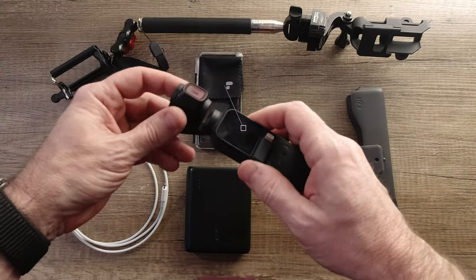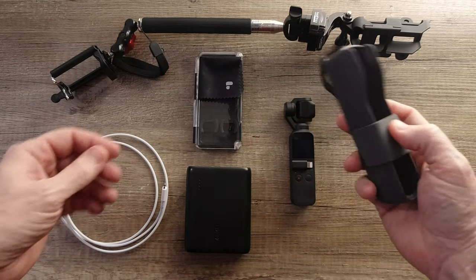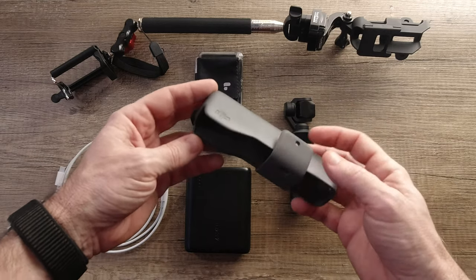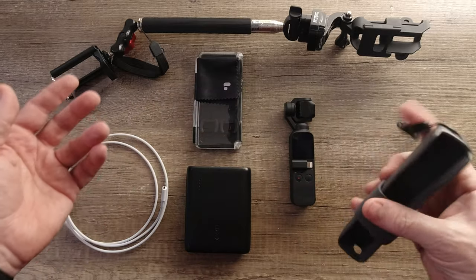Of course we have the Osmo Pocket, the most important part of the kit, and we just have the standard case that comes with it. This case is fine. There are others out there that are bigger and hold other accessories, but this case is fine for me.